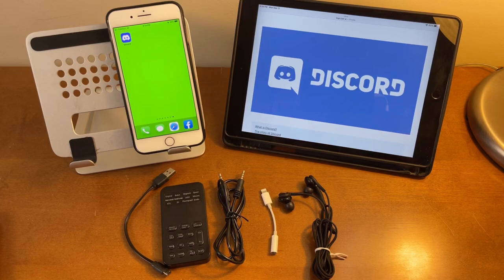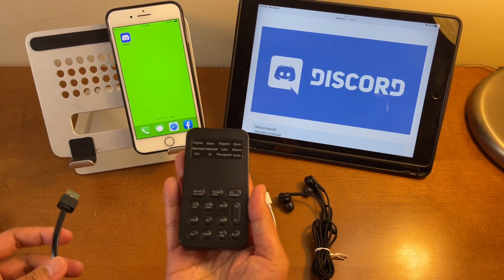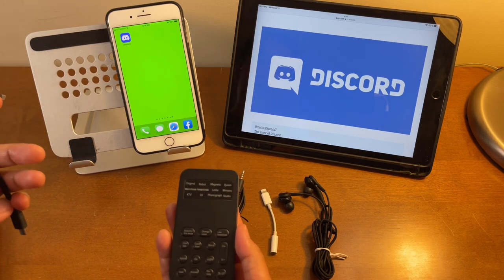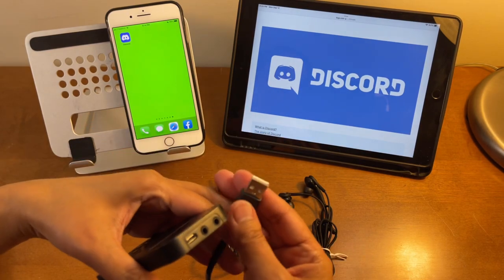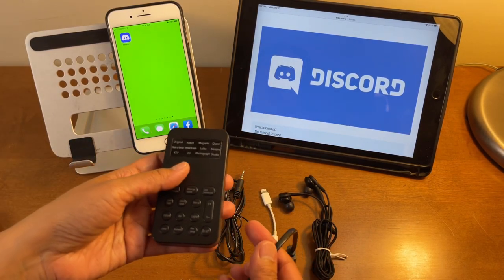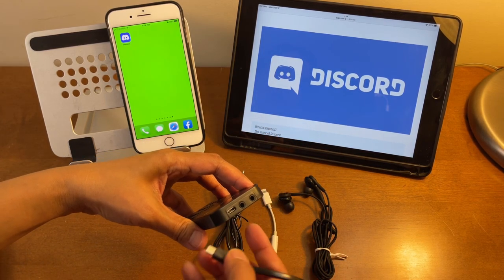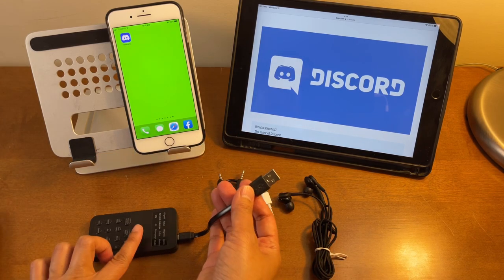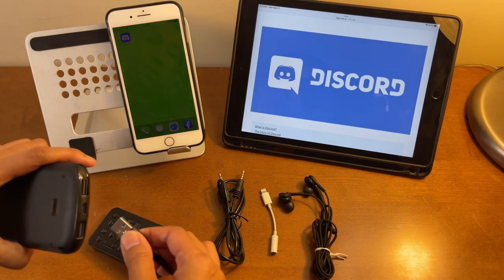Let me show you the things I'll need in this setup. This is the mini voice changer — it's rechargeable. If the battery is low, you can charge it while using it. This micro USB to USB Type-A cable comes included when you buy this mini voice changer. There's only one port here for micro USB, and since it's low battery right now, I'll be using a portable charger so I can use it while charging.